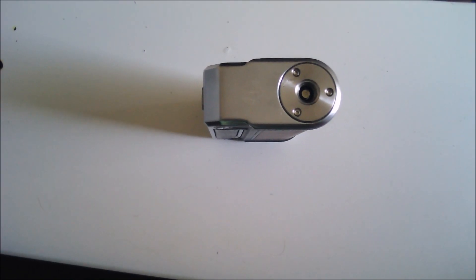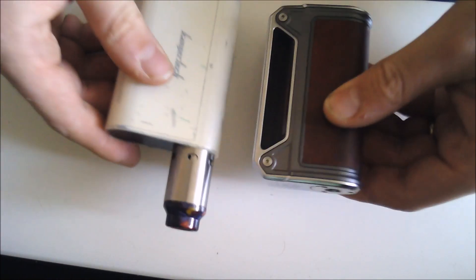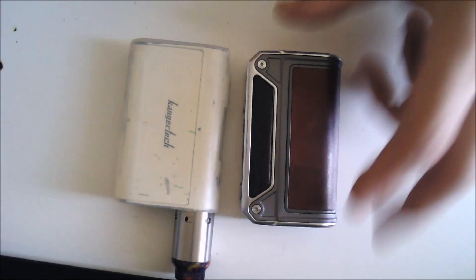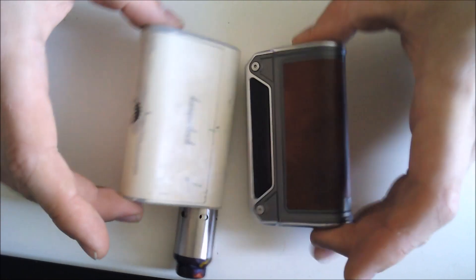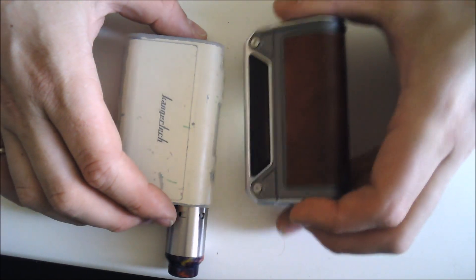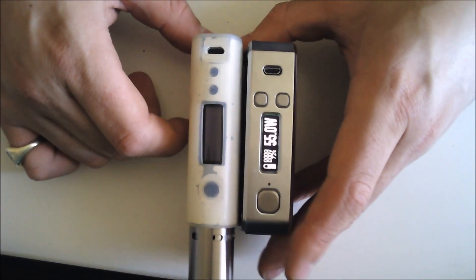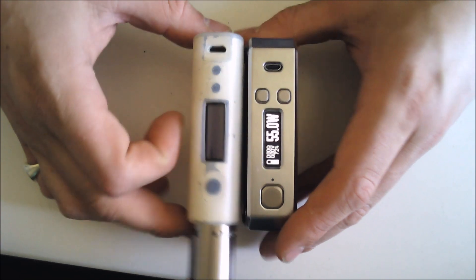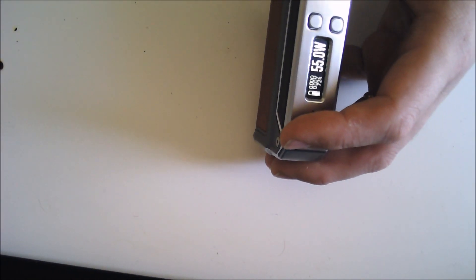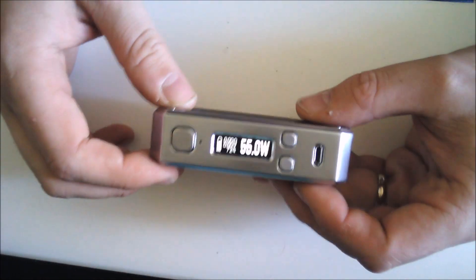For a size comparison with another small device — here it is next to the KBox. Very, very similar in size — the Therian is slightly taller and slightly wider, but very little in it. However, the Therian is considerably heavier than the KBox, even without the batteries in it; it feels more of a weighty device.